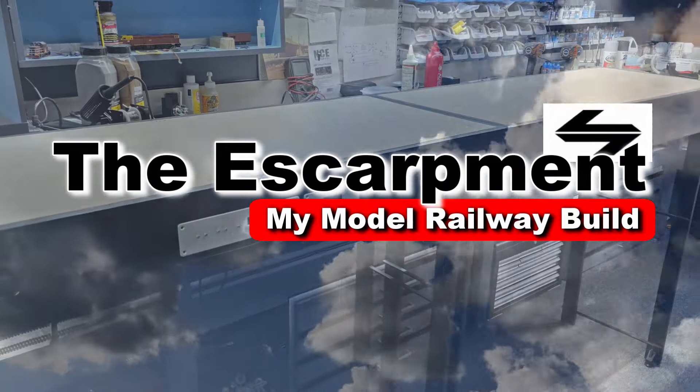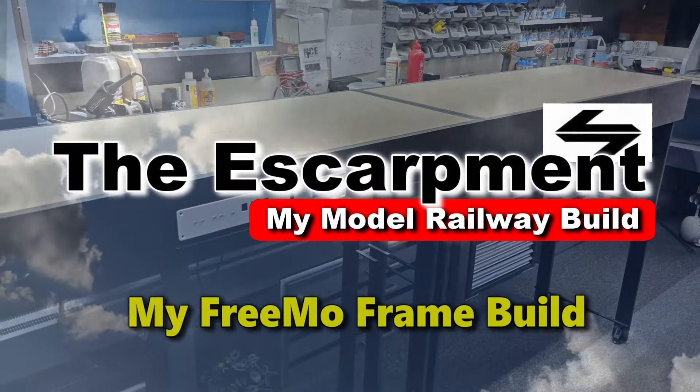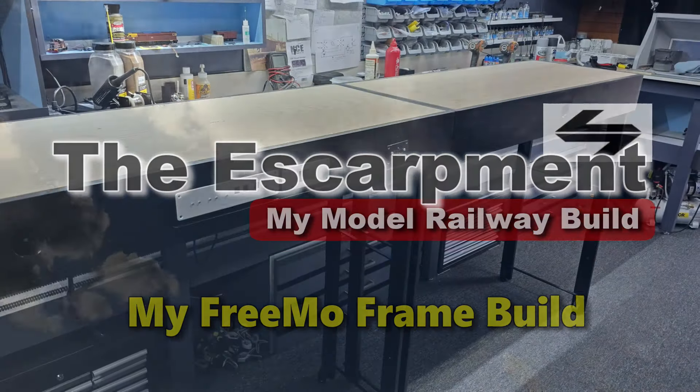Welcome to the Escarpment. This is my Model Railway HO Build channel and I'm your host Jason. Today's video I'm going to take you through and show you how I built my Fremo module frames. I'm going to take you through a bunch of pictures, a slideshow that shows step by step how I put these Fremo module frames together. I'll do some narrative over the top and hopefully at the end of the video you get something out of it.